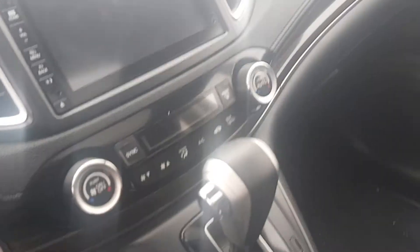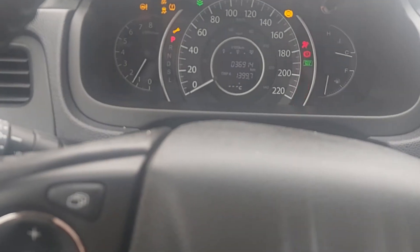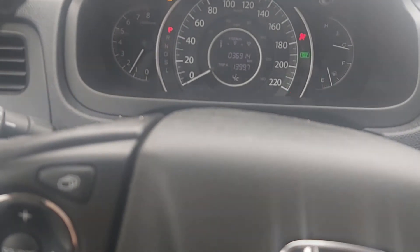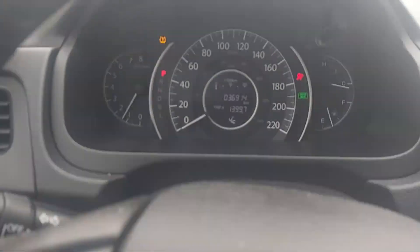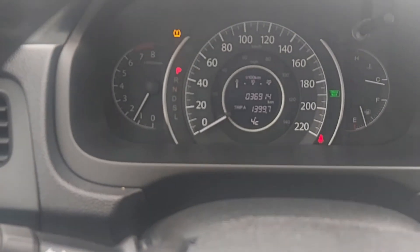No rips or tears in the interior — it's beautiful, this vehicle. There is your sunroof. I'm just going to start it up for you — easy startup, very nice and clean. And you can see there is your kilometer reading: super, super low kilometers.